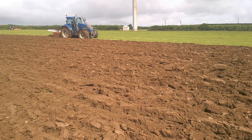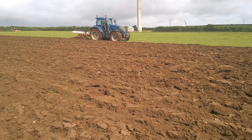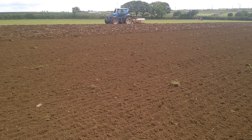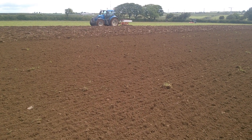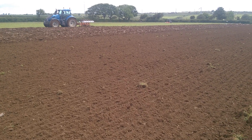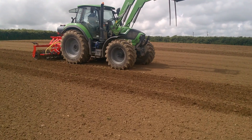In most cases, if a sward has passed its best, there's no substitute for ploughing. Ploughing can remove less productive, less palatable weed grasses and also help to break the intestinal worm cycle. It also gives the new grasses the best start possible.